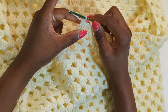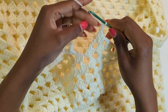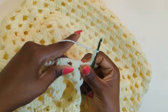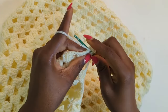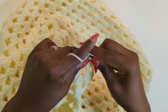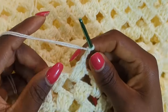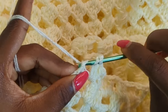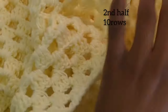It may seem a bit confusing but it's really simple when you understand how it works. Chain five to start row four — the same thing we did in row two. Turn your work, make three double crochets in the next chain space, and keep working until you get to the end and make one double crochet in the last stitch. We're going to make six more rows, making ten in total for the second half.